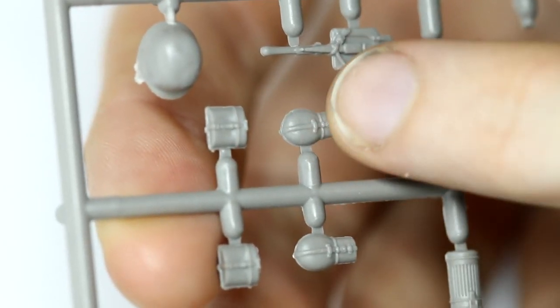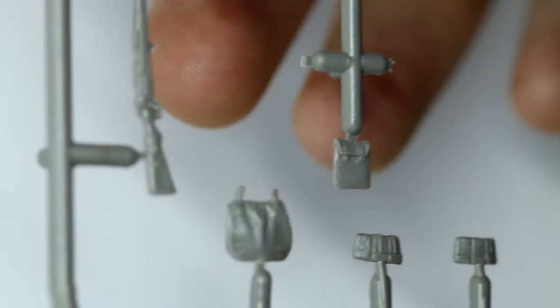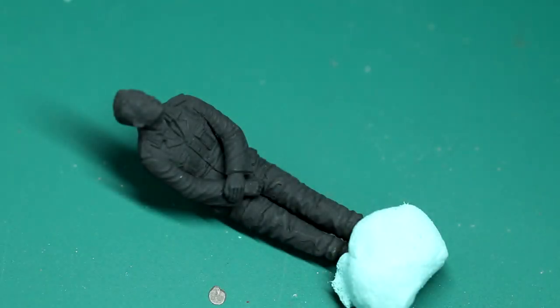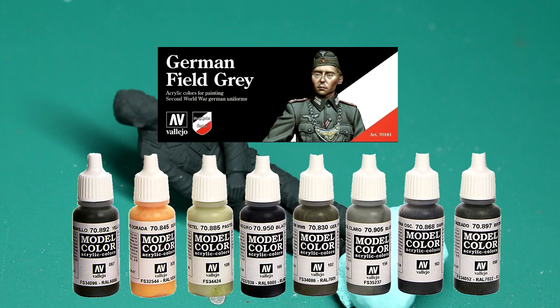They even give you a choice of helmets for a couple of the figures. The first thing I did was paint the figures in NATO Black, XF69. The set I'm going to use to paint these is Vallejo's German Field Grey set, which is a collection of eight colours you can use to create all kinds of variations of German uniform, from the blues and dark greys to the greens and everything in between.